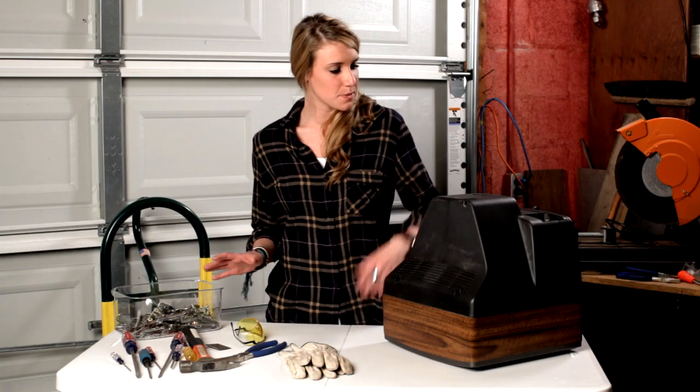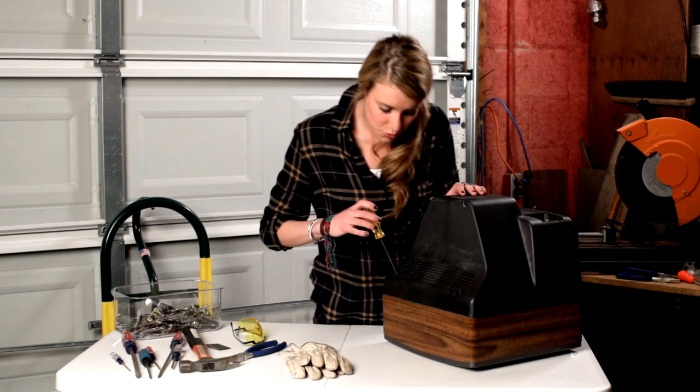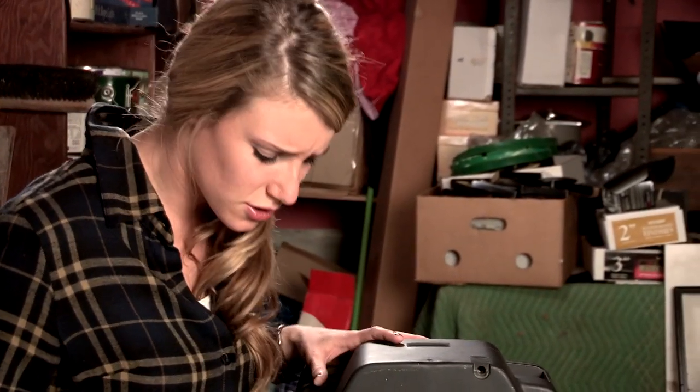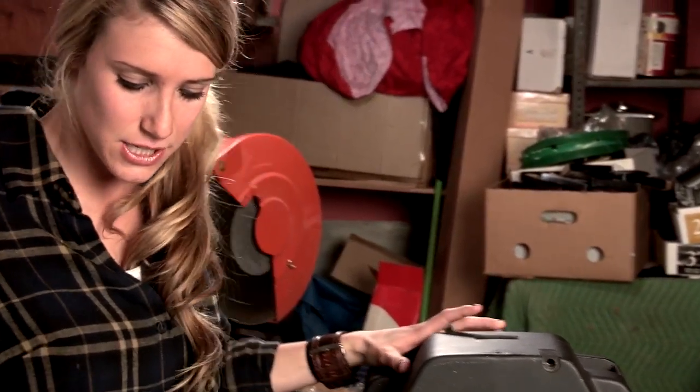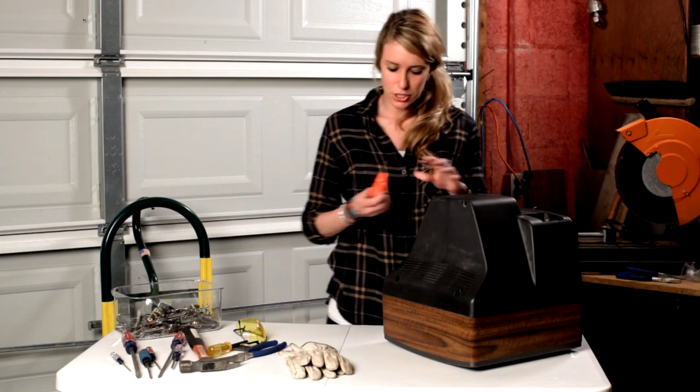To begin, we're going to take the back off this thing. Just grab a screwdriver. It looks like these are not regular screws but hex screws, so I believe this should do the trick.